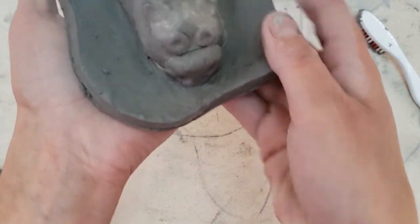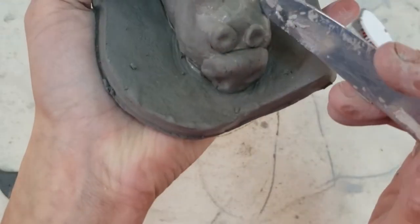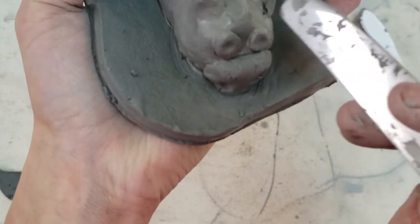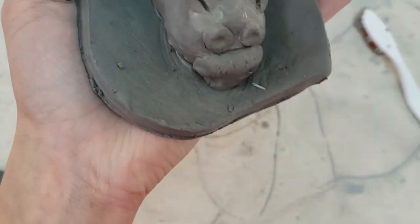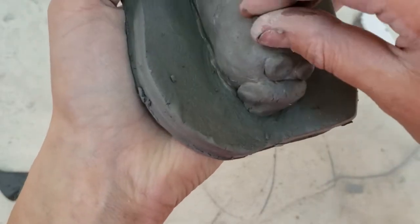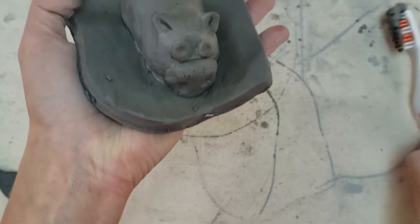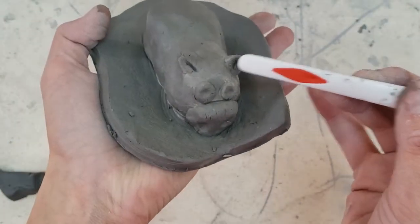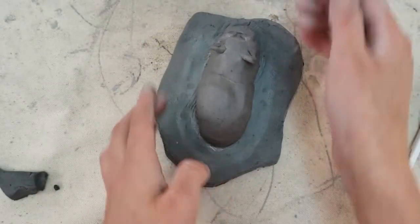I'm going to pick it up so you can see it from this angle. You can give a little texture in there and press into the ear. I just took my knife and went like this — pretty cool. I'm going to add a tail now.